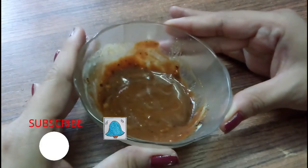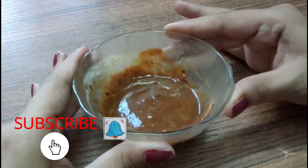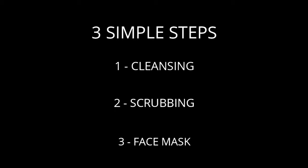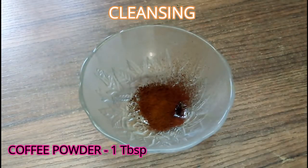Before that, if you haven't subscribed to my channel yet, make sure you subscribe and hit the bell icon to get all the notifications. We are going to do this facial in three common steps: cleansing, scrubbing, and face mask.